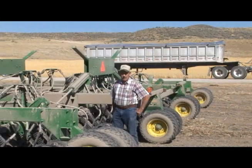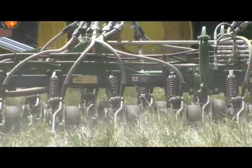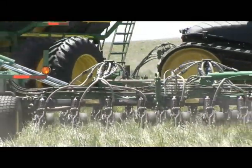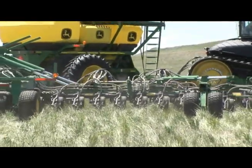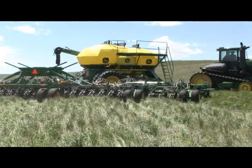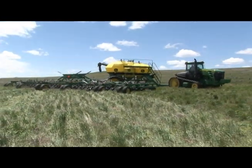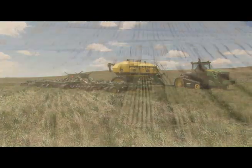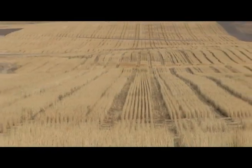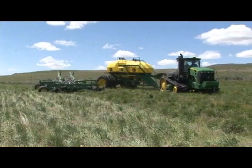We then go into the planting time, and for this we have here a John Deere single disc seeder. This drill works very, very well in your heavy stubble fields. It can go through heavy stubble and not plug up.